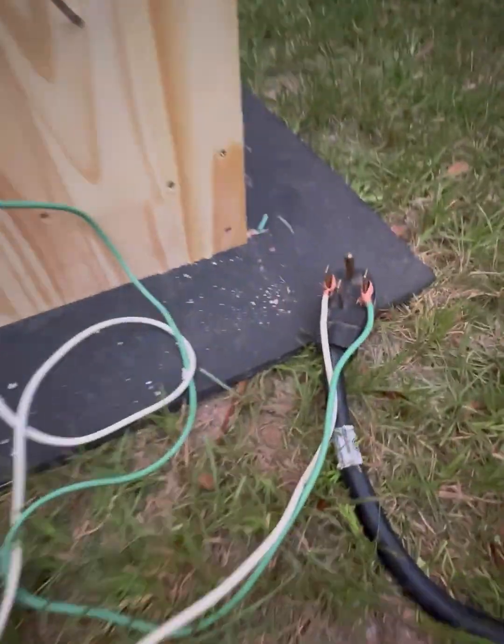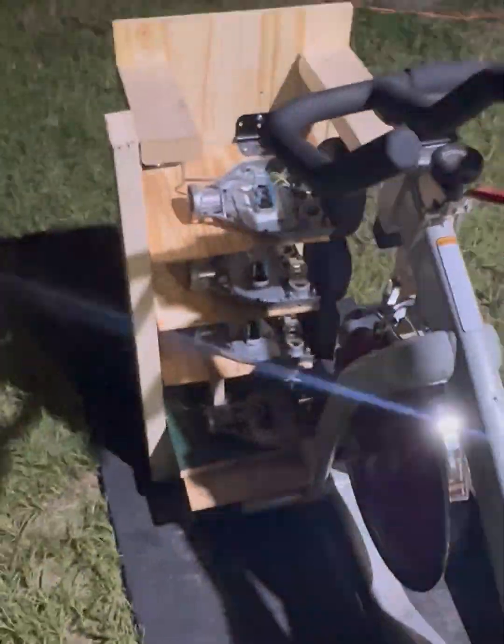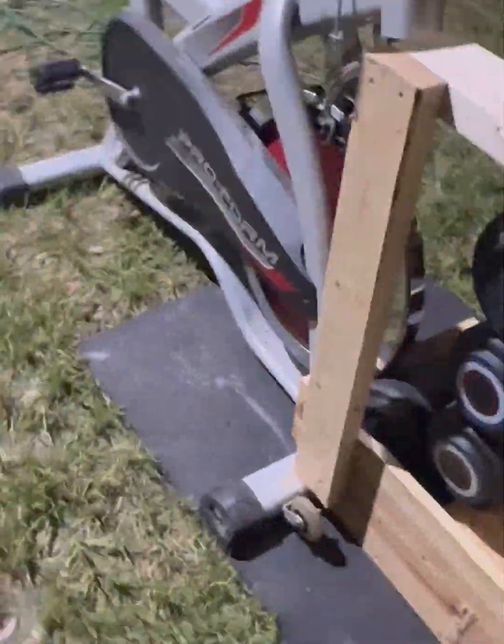Hello again. This is where I ran the Tesla coil off of the bike generator. I wired the generator to the bus output of the coil, which in direct relationship is the output that you see out the top of the Tesla coil. So anything you see out the top of the Tesla coil is directly been generated by a human.